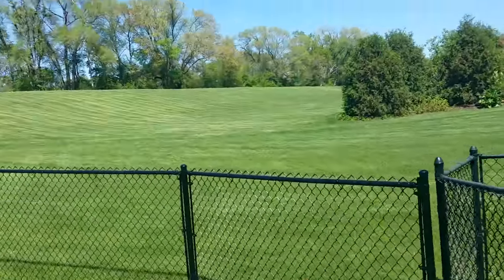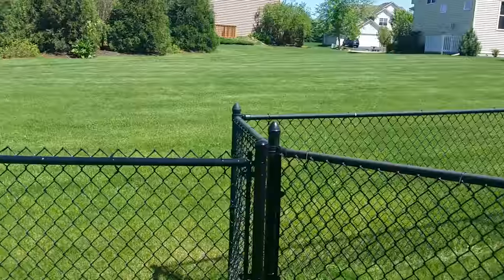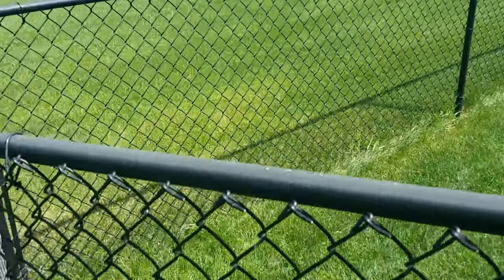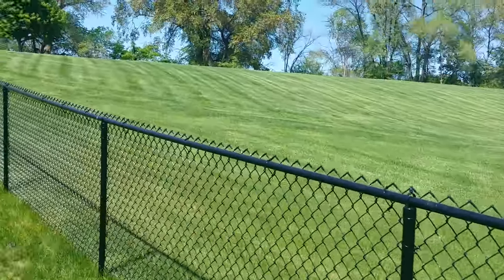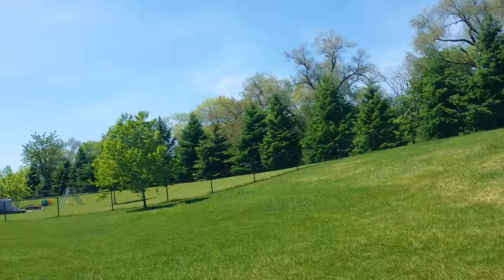It's probably a two-year-old fence, so you're going to get a little bit of fade. Their posts look okay, but the top rail just looks terrible. That's why we use powder coated — it holds up much better over time.